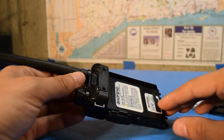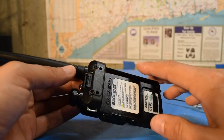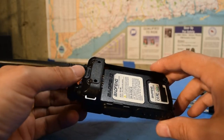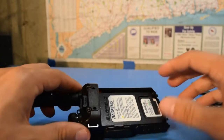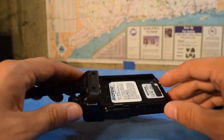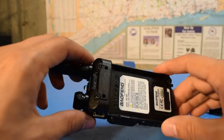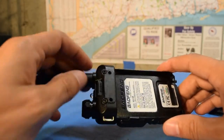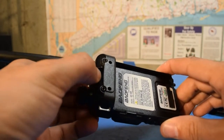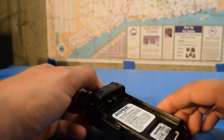In an effort to more clearly explain what's going on, I've removed the belt clip to get it out of the way visually of the battery compartment on the radio. It's a little difficult to explain without having the actual battery, but I'll do my best. You can see here on the back of the radio that there is a locking button that works in conjunction with a locking tab on the battery to hold it in place.